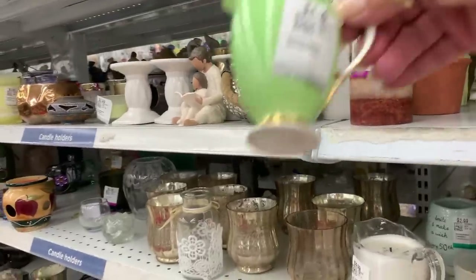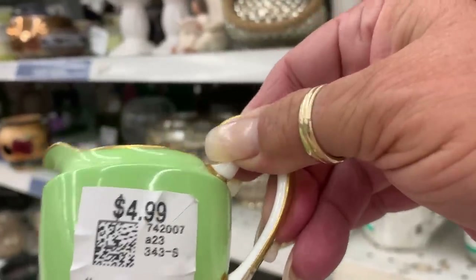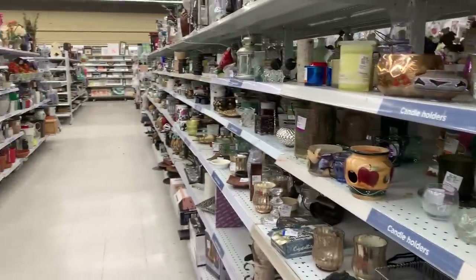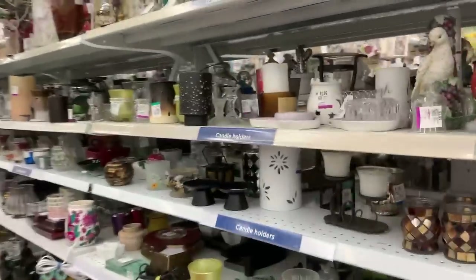Isn't this cute? Very cute — be cute with the sugar bowl, wouldn't it? Very nice. Maybe they have one somewhere. I'm going to take a really quick spin. It's not extremely busy for being National Thrift Day, which is a good thing, but it's early.